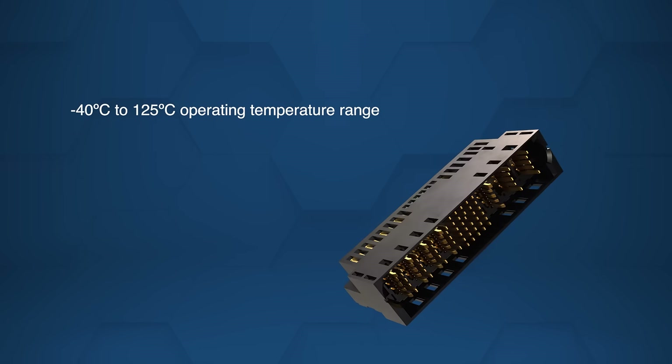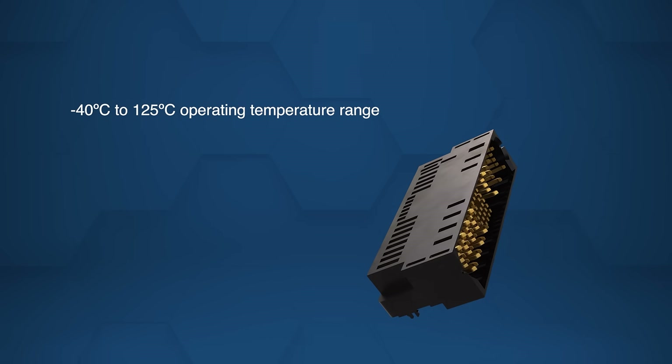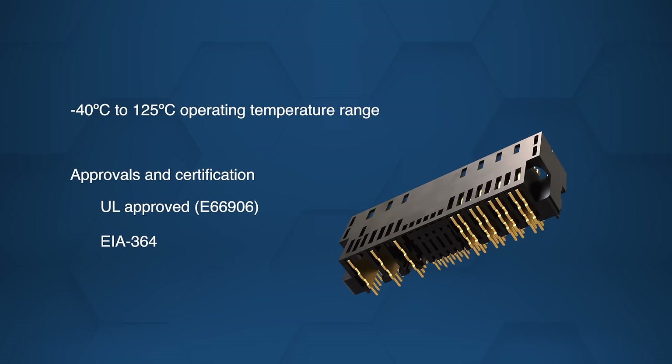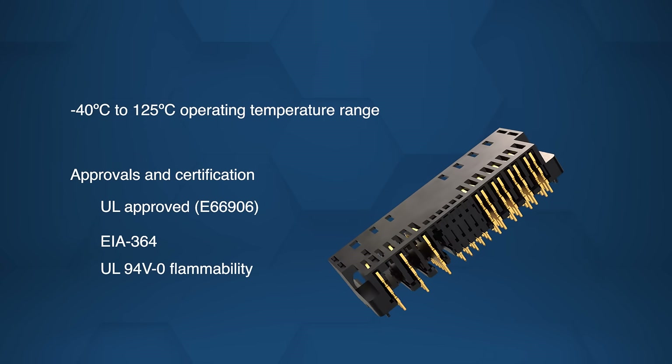Operating in a wide temperature range, the connectors offer reliable performance in demanding environments and meet UL, EIA-364, and UL-94V-0 standards.